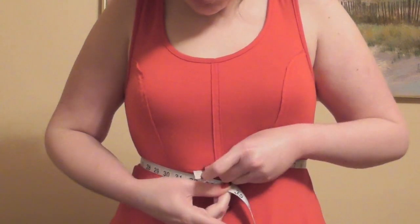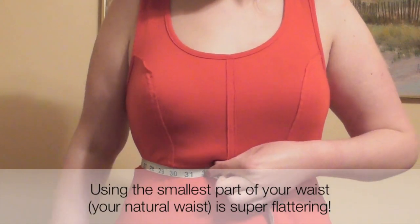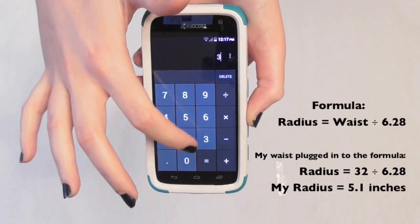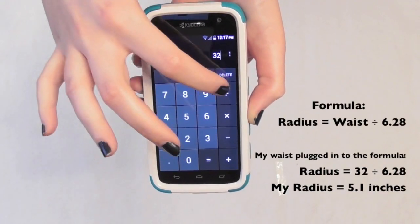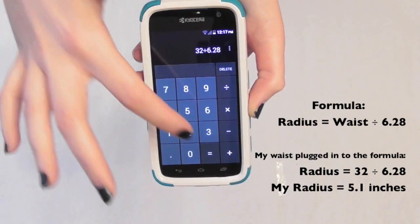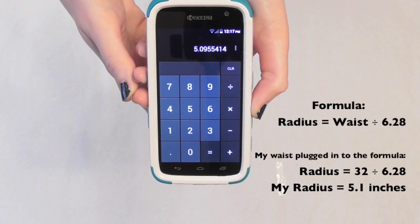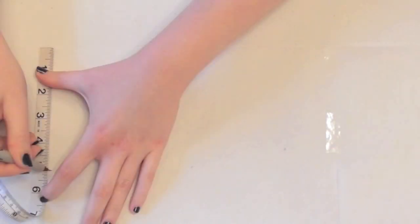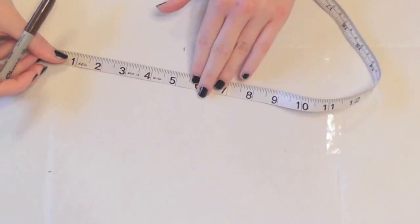To draw our pattern, we need to find the radius of our waist. Measure your waist where you want the skirt to sit — mine's 32 inches. To get your radius, simply divide your waist measurement by 6.28, so that's what I'm doing here, and I get just about 5.1 inches. That number will be your radius. Measure and mark your radius on a corner of your paper.